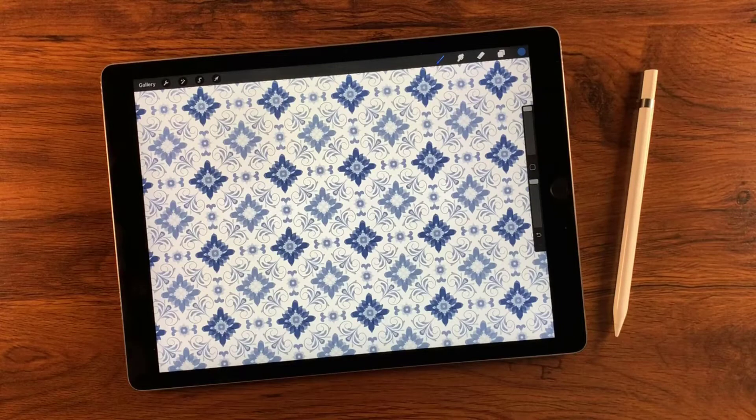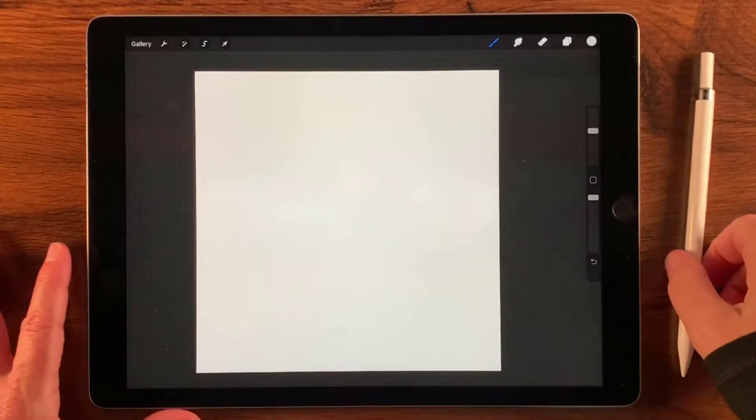Hi listeners! In today's video I'm going to show you how to create this mosaic-inspired pattern. We're going to be using the drawing guide and specifically the symmetry guide to make the drawing process just a tad bit easier. So let's go ahead and get started.